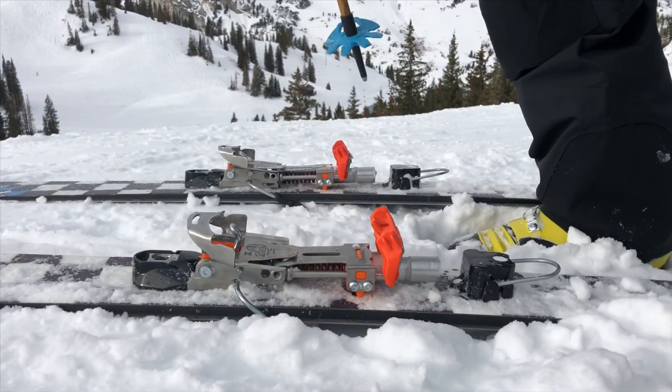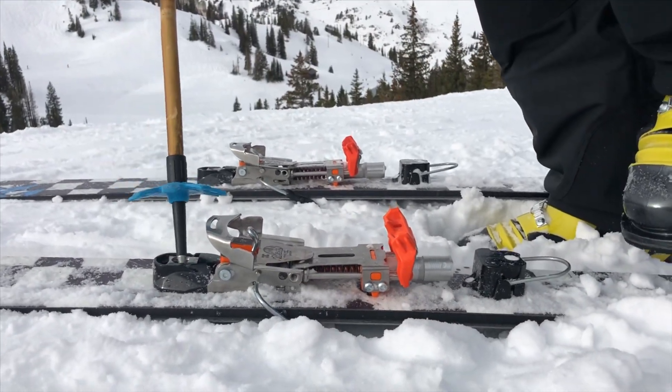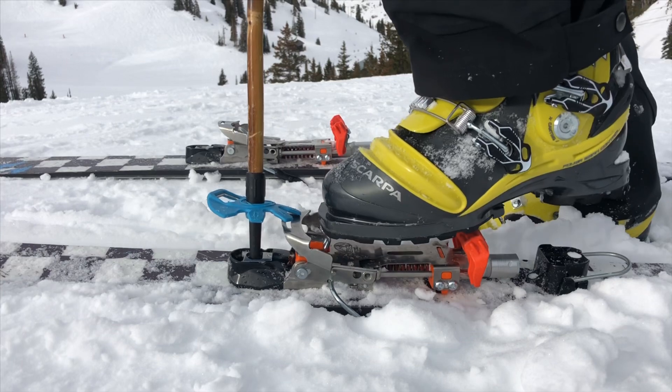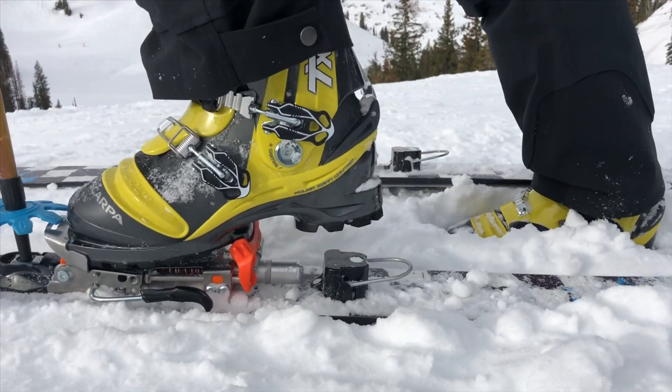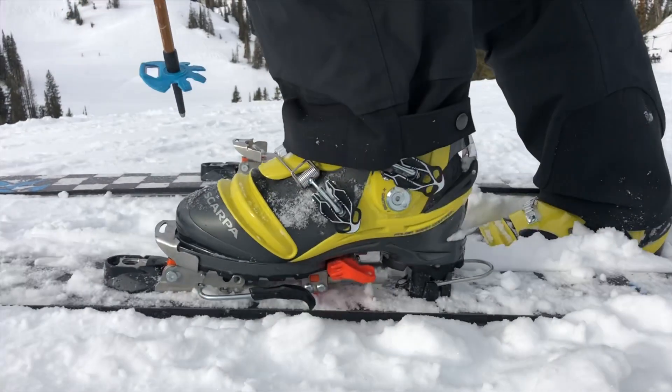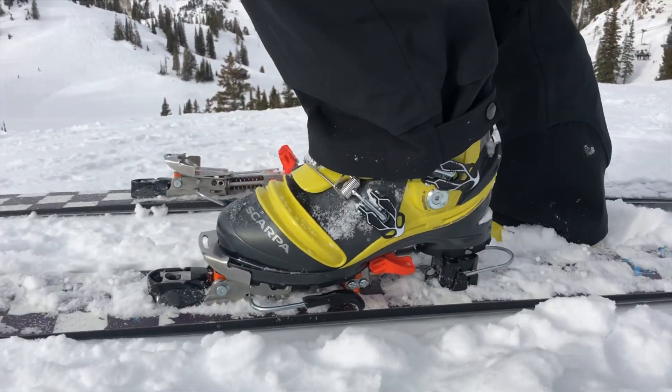First thing I like to do is make sure my boot is clear of snow. Then I like to stabilize my ski with the pole, press the front brake down, and then step in. Give it a flex to make sure the second heel engaged.